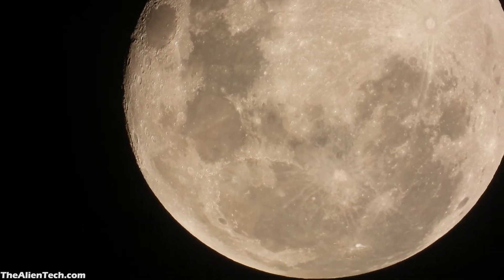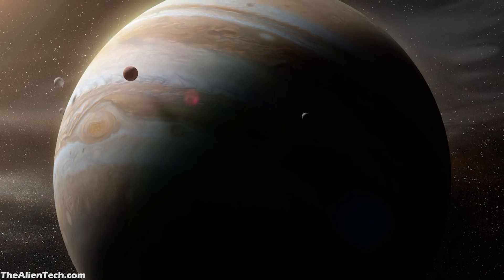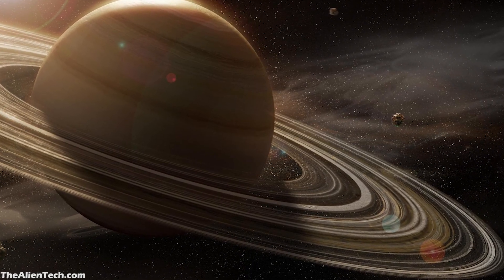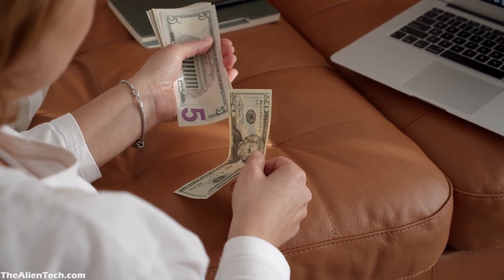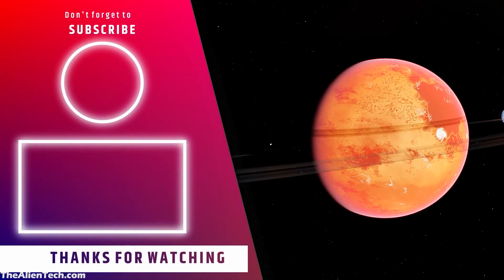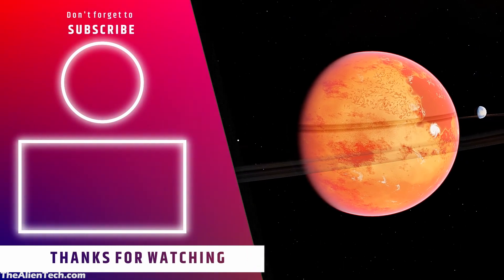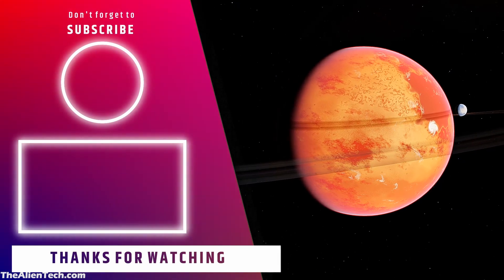With this telescope you can see the moon and planets. You will also be able to see the moons of Jupiter, but they will look very small. Saturn will look like a yellow dish. You will not be able to see any deep-space objects clearly as the aperture is very small. These are some telescopes useful for kids and extreme beginners. If you liked this video, give it a like and subscribe to the channel for more such content.